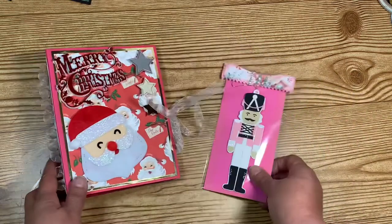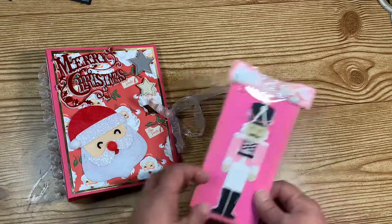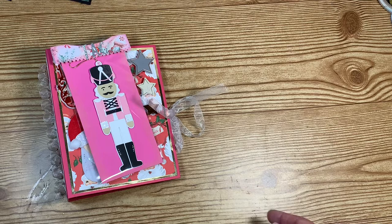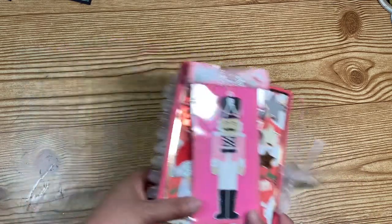This was all that was required, but as a group we decided we were going to do a little extra something because this is our Christmas swap. In this particular group, this is the last swap of the year, so we decided we would alter a Dollar Tree stocking.